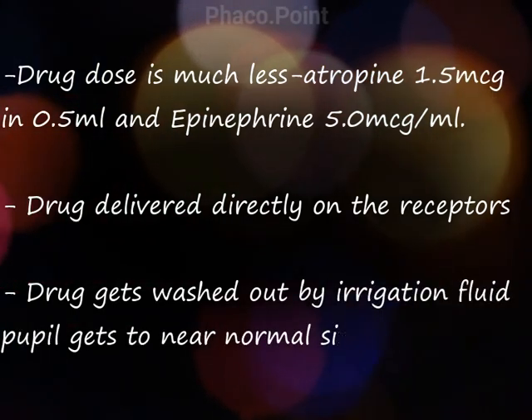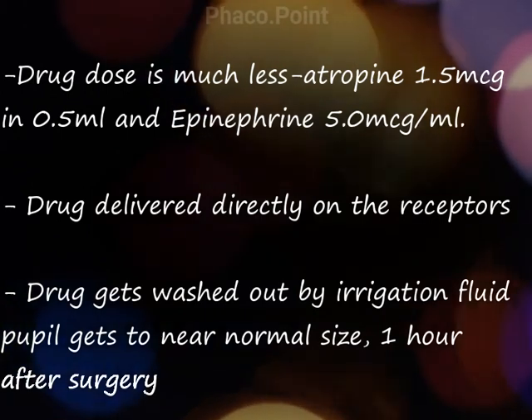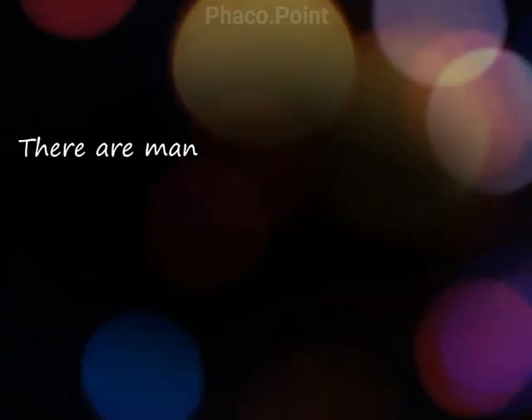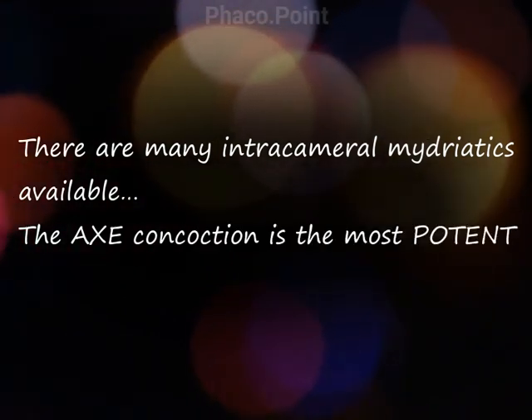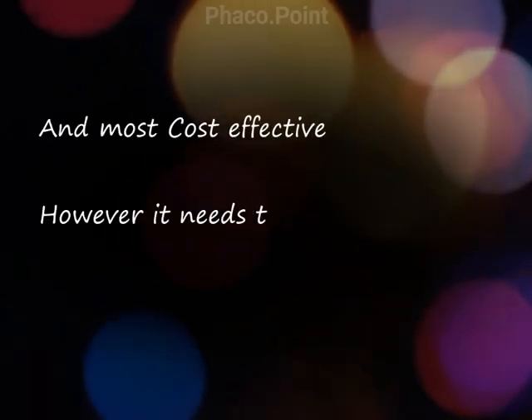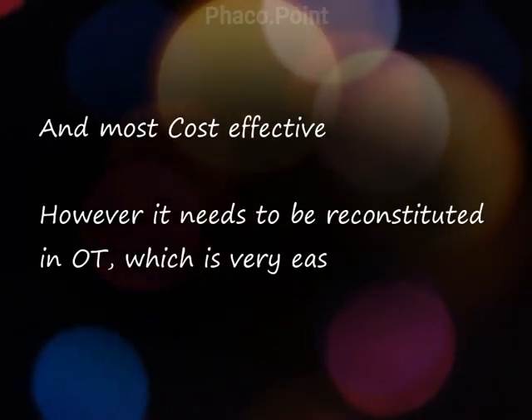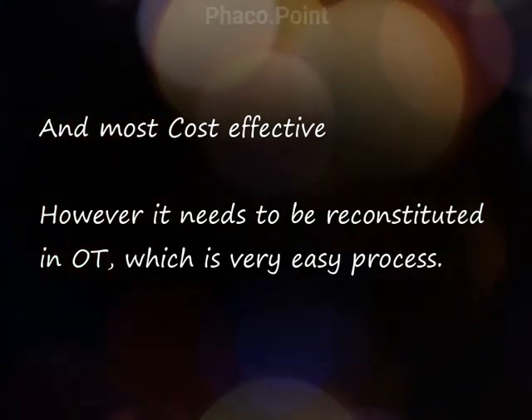In addition, the drug gets washed off by irrigation so that the pupil gets back to its near-normal size by the end of surgery. The Axe Solution is probably the most potent intracameral mydriatic solution in the market because of its ingredients, and it is also very cost effective. The disadvantage is that you need to reconstitute it in the OT, but it is a pretty simple procedure to do so.